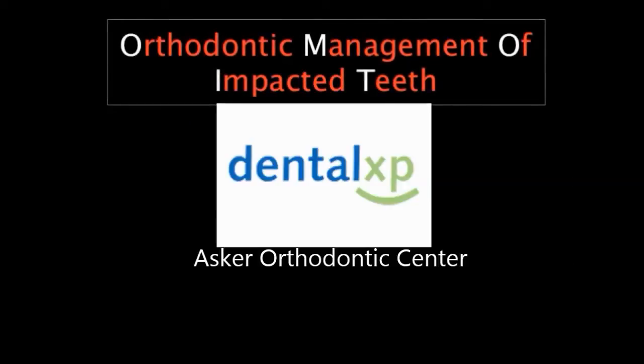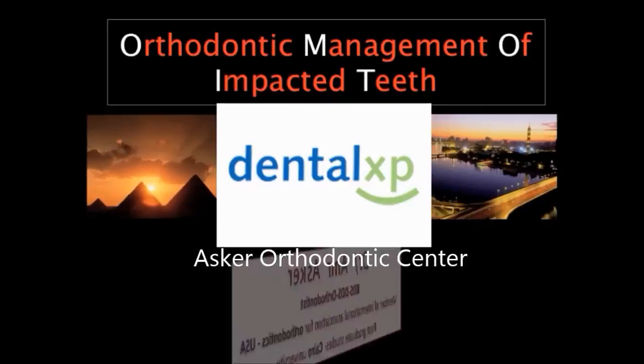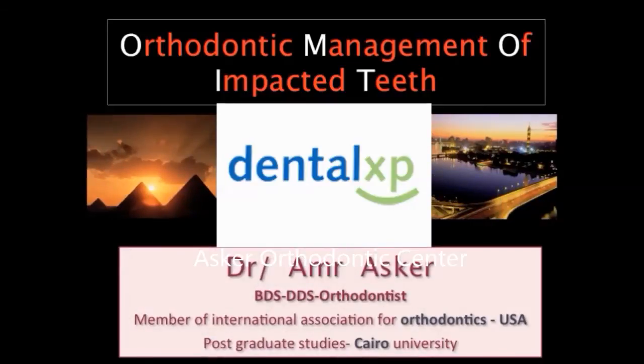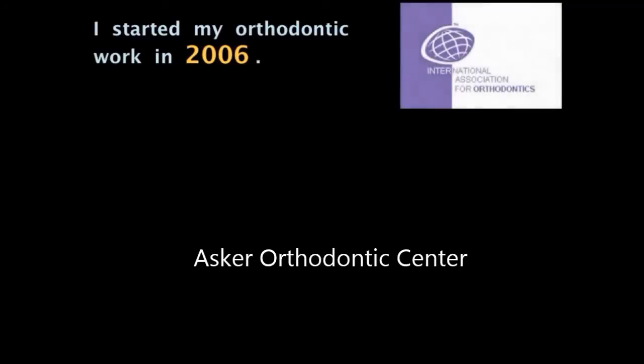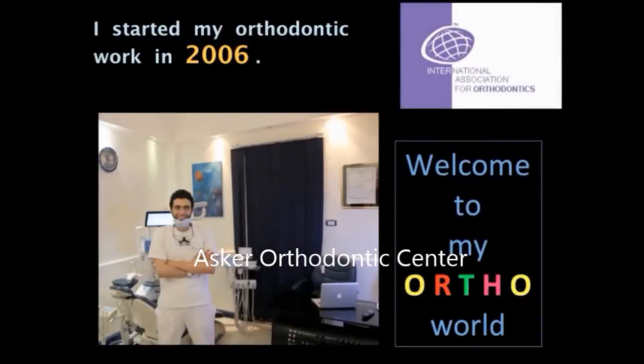Hello, I have pleasure to be sharing these cases in Dental XP. My name is Amr Askar and I am from Egypt. I have a baccalaureate degree in dentistry from Mansoura University and then finished my postgraduate studies at Cairo University. For the past seven years I have limited my practice to orthodontics in my own center for cases and continuing education.